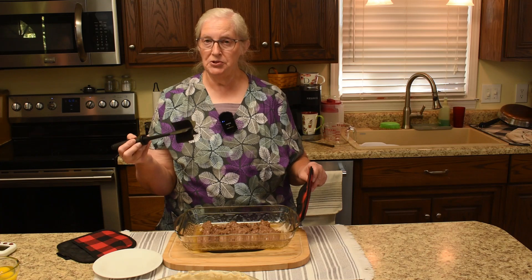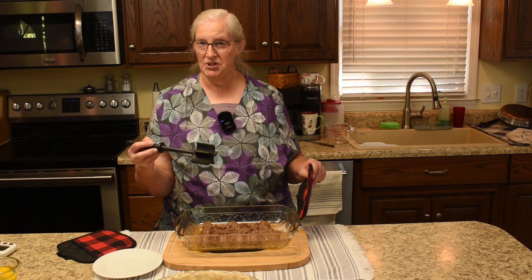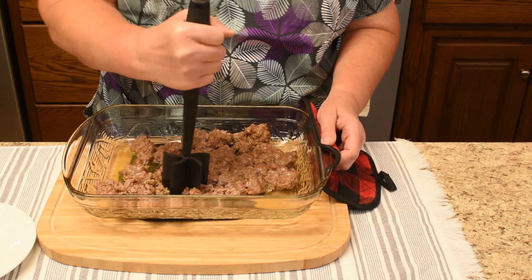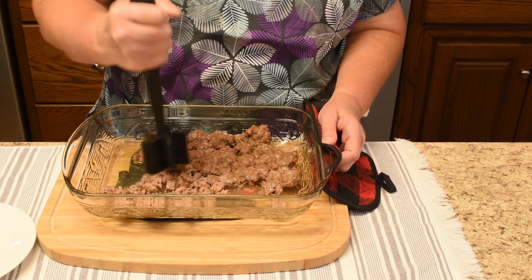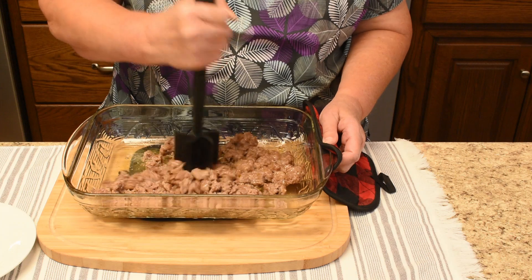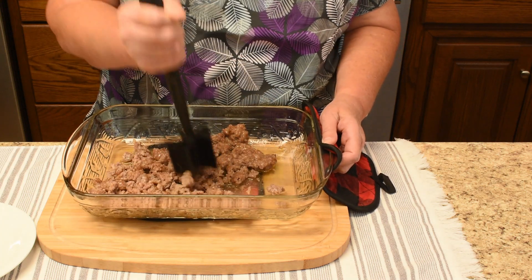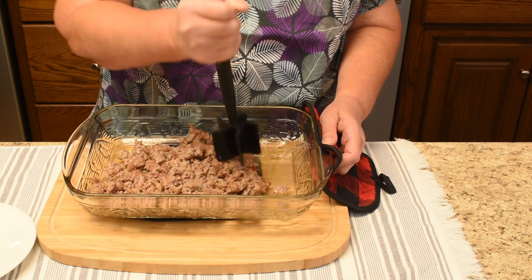We actually got this chopper from Pampered Chef, but they have something very similar on Amazon — Dorothy looked it up and it's called the meat chopper, and we'll leave a link for it. We will chop the sausage up: if you want the pieces coarse just leave them coarse, if you want them fine just give it a finer chop. You can also do this on the stovetop in a frying pan, but with the oven already hot from the pie crust we decided to do it in there to save a stovetop mess.